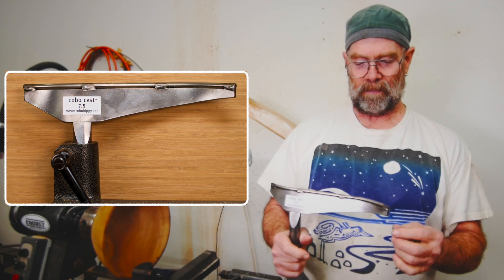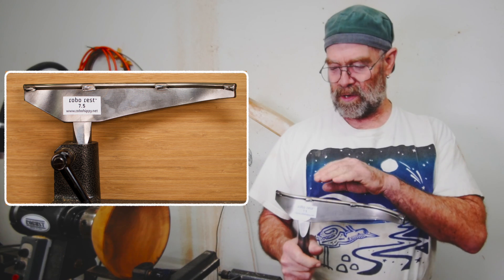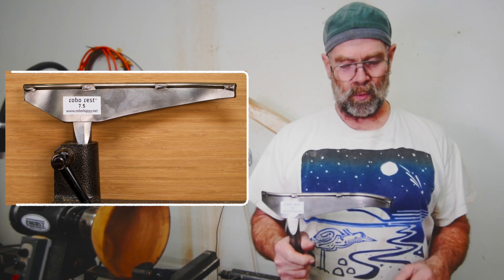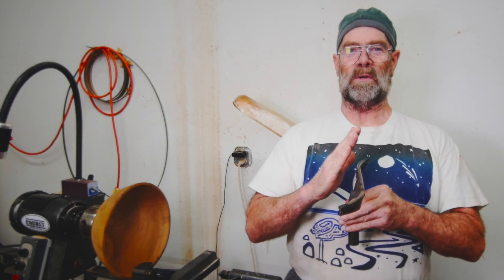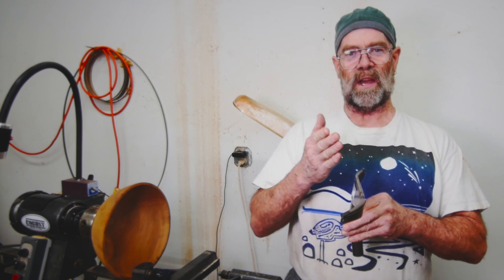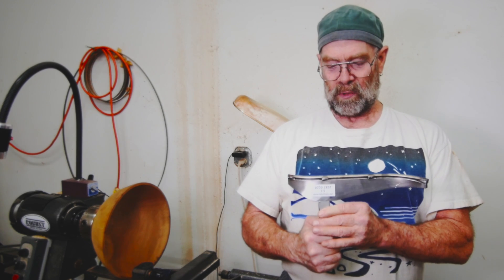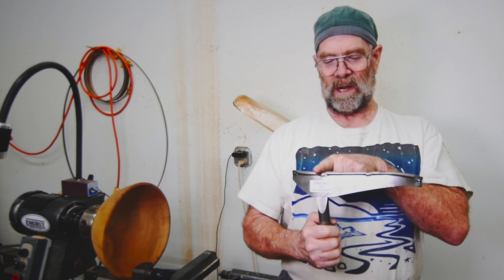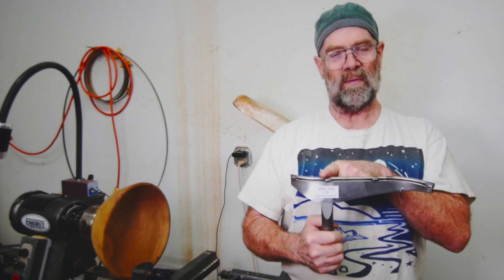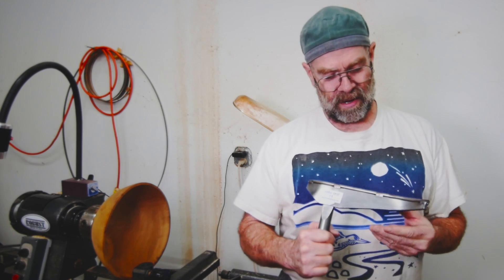This tool rest uses A2 hardened drill rod, which is standard for all these drill rod type tool rests. This one is set at a 15-degree angle, which pretty much matches the inside curve of a 12-inch diameter bowl. The whole idea is that you set the post up on the rim of the bowl, and as you turn out the inside, the only thing you have to do is pivot it in — rather than wiggling your banjo all over the place.